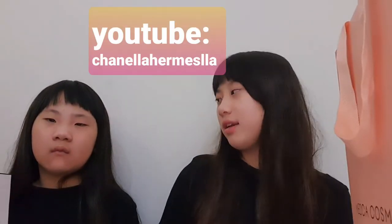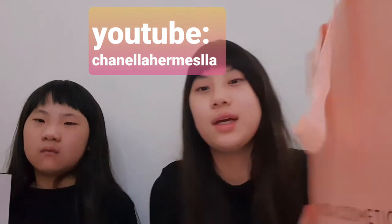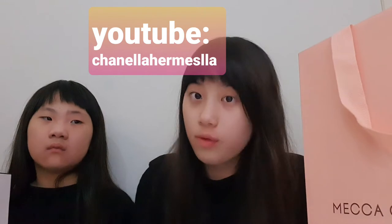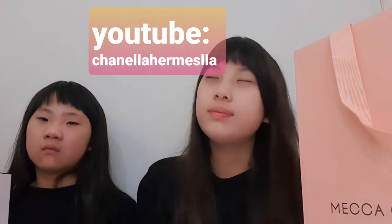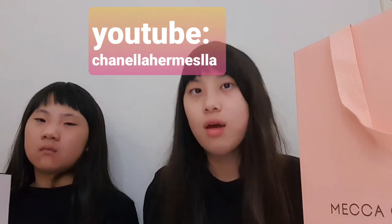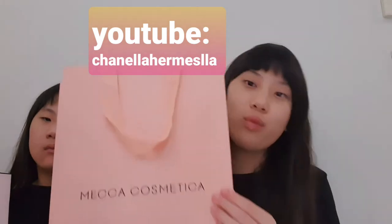Hey guys, it's me Chanella, and I'm doing another unboxing video. If you haven't watched our previous video, it was just us showing a haul but we didn't really open anything and review it, so yeah, this is an actual unboxing of one item.